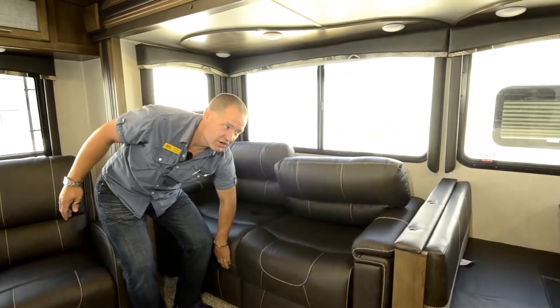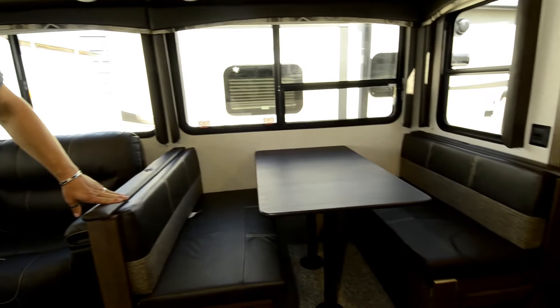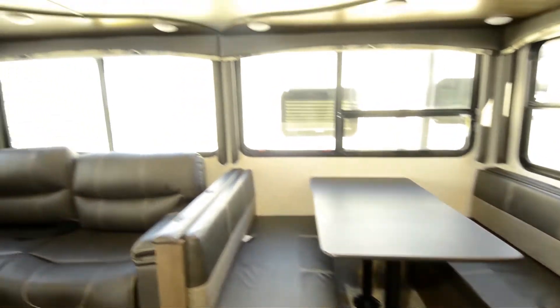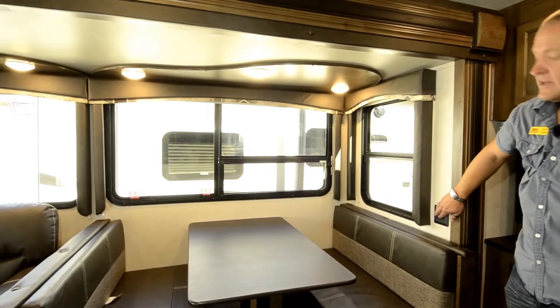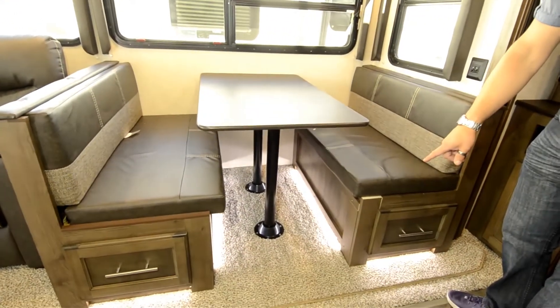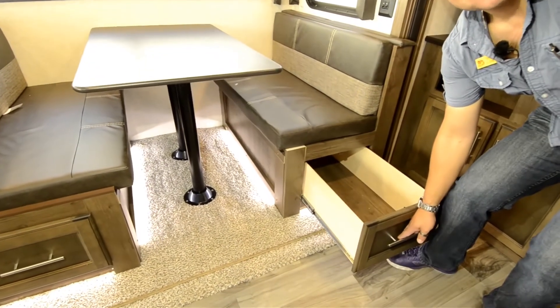Also good if you've got friends that stay over. The dinette over here also makes into a bed, and the nice thing about this one is you've got lights up there, but you've also got the illumination down there at the bottom. Nice big storage here underneath the seat on both sides.